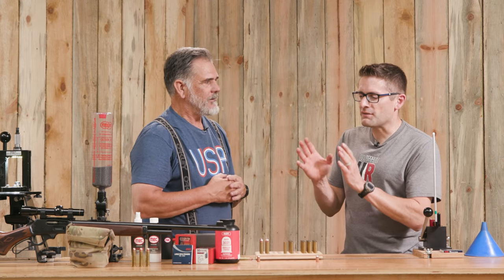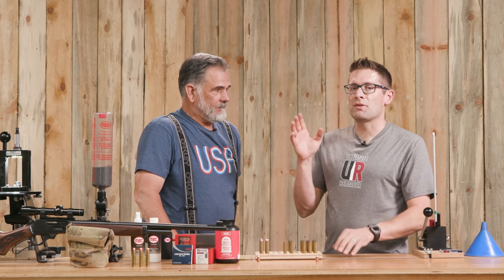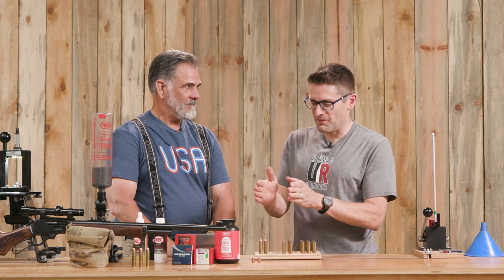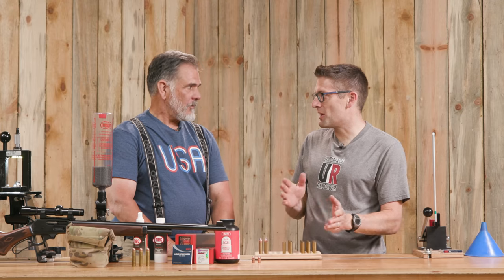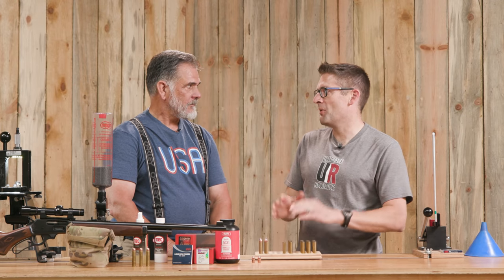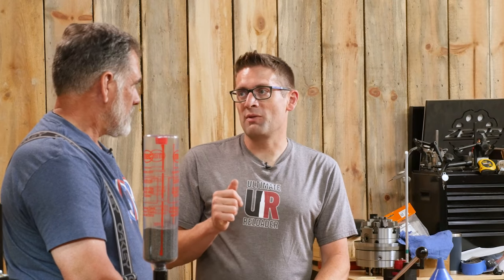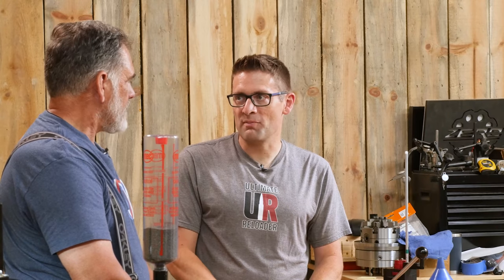Thanks for the brief history and overview. What we should do next is talk about the reloading process from start to finish. We've got some equipment that's new that you haven't used yet, so we'll check in on that along the way. You already talked about bringing Winchester once-fired brass — was that something you had cleaned previously? Yeah, I put it in the tumbler at home using walnut media.